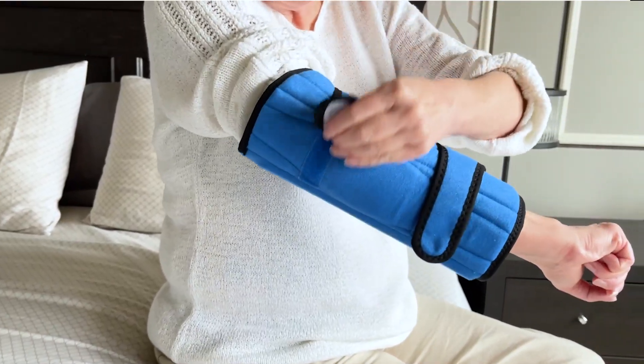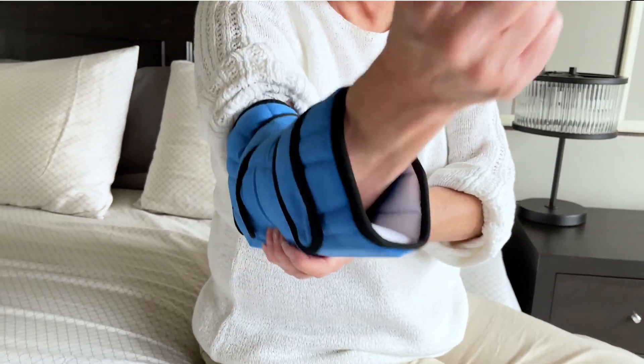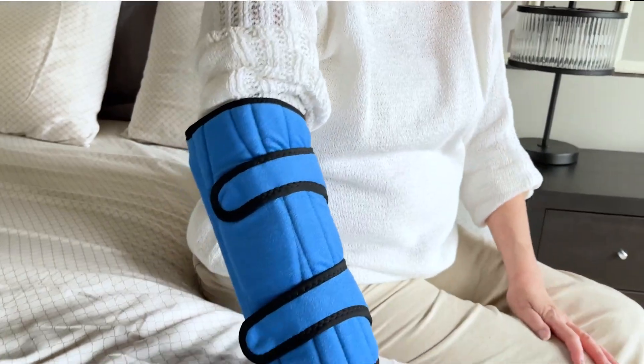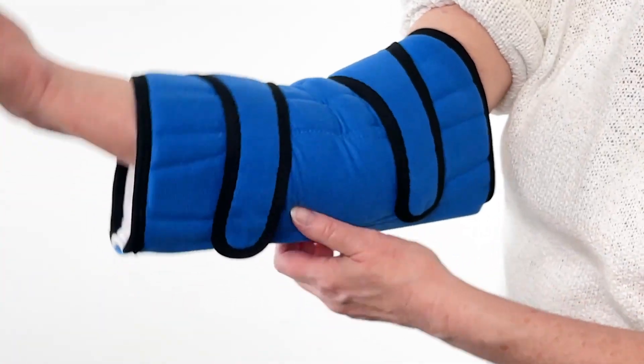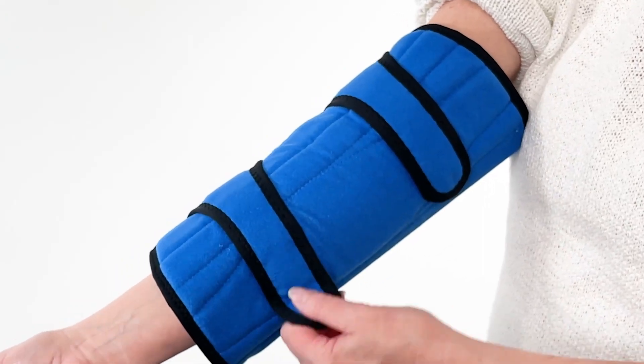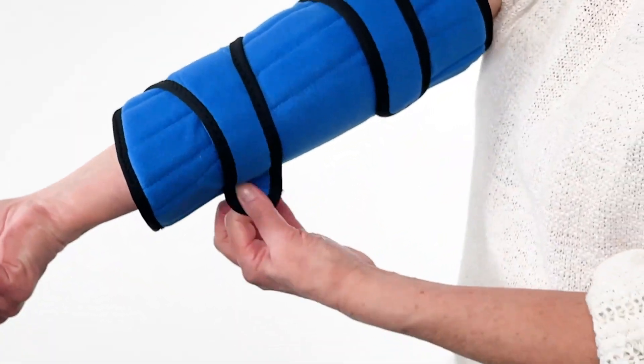After the straps have been secured, ensure the splints in the product are on the same side as your elbow. Check how the support feels during use. The product should provide compression without being overly tight or restrictive. Adjust fit by repositioning straps until it feels comfortable enough for all night wear.